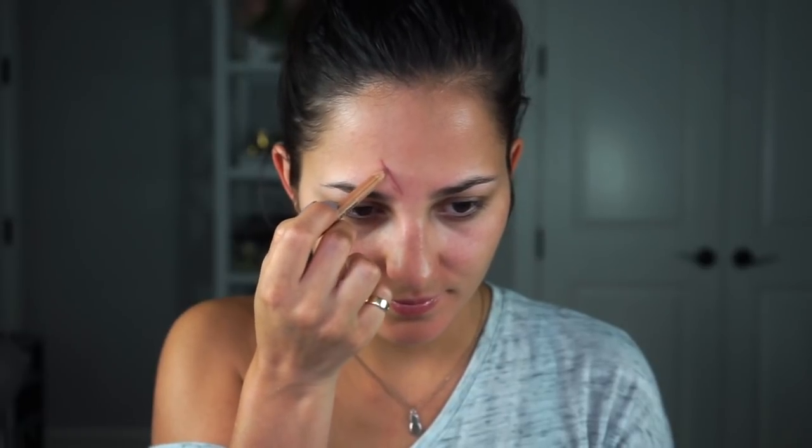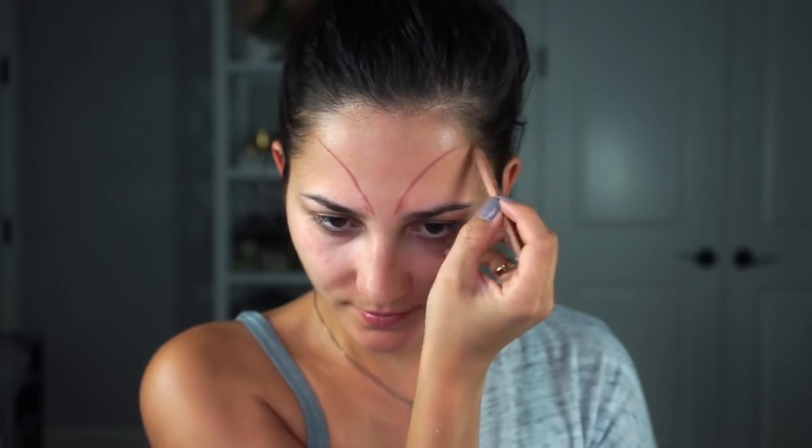I think it's really important when you're trying to do a symmetrical look or shape on your face that you do one step at a time. For example, if I do the top of the wing on the right side, I want to go ahead and do the top of the wing on the left side right away — it just makes it a lot easier to manage the symmetry between the two wings or whatever object you are creating.